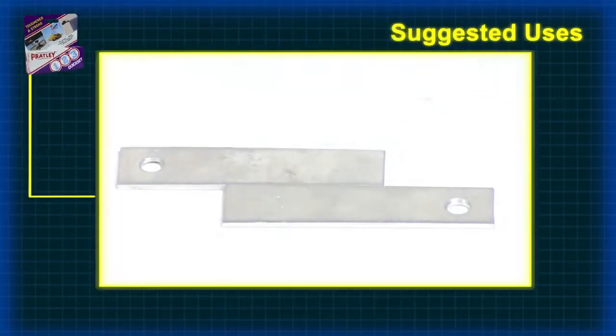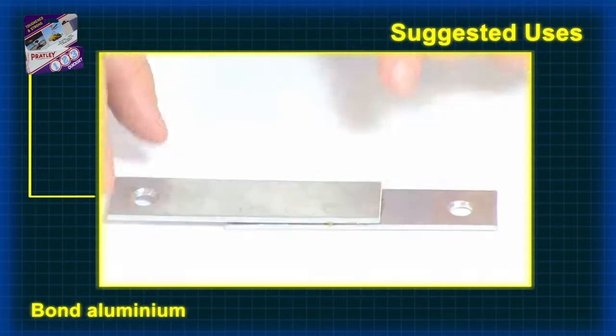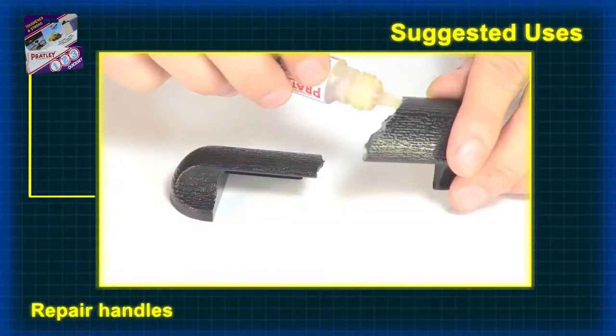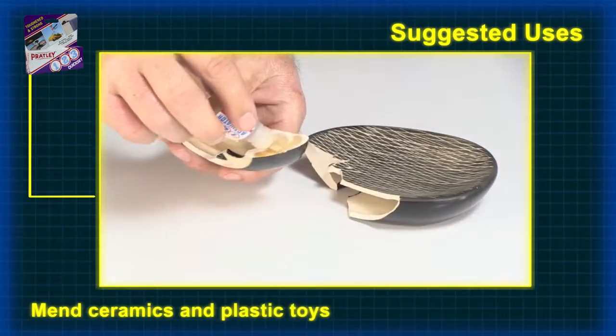Pratly 1-2-3 is excellent for bonding aluminium. You can repair appliances like fridge handles. You can mend ceramics and rigid plastic toys.